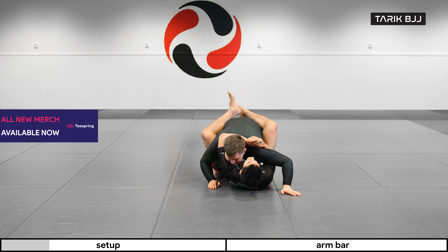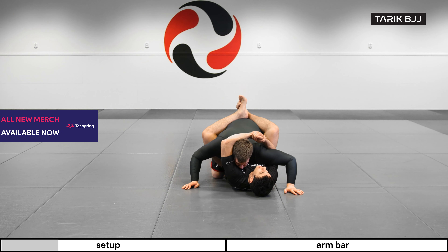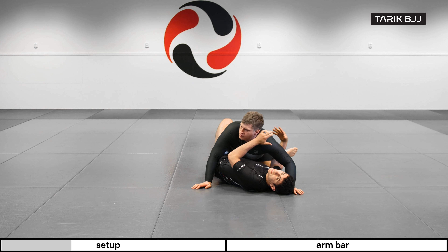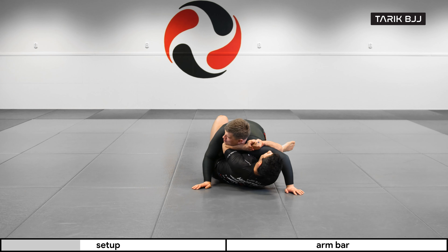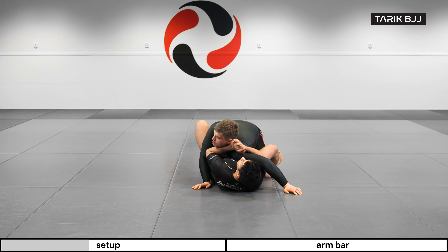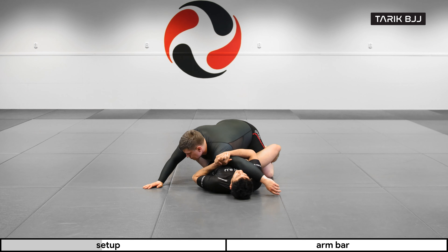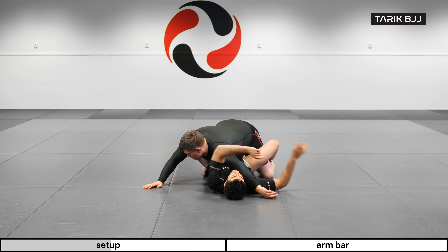Same situation as we did last week — starting with the head and arm control. It could be that I already started to go for the first sweep, and a lot of the times you will feel whether or not he's kind of helping you out. If he's leaning in towards me on this side, he's basically giving me the sweep. If he's going away to the other side, it's going to be a lot harder to sweep him over to my right.